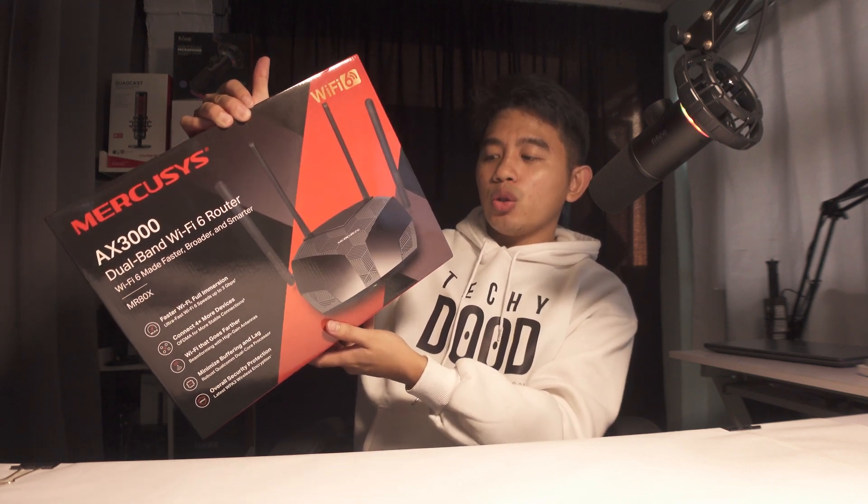Going back, I'm talking about this router from MercuSys. This is the MercuSys AX3000 MR80X dual-band Wi-Fi 6 router. Special thanks to TP-Link Philippines for sending us this router.